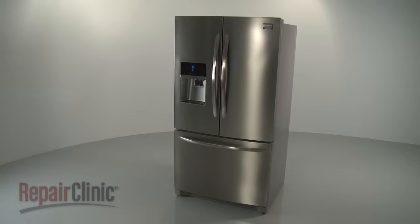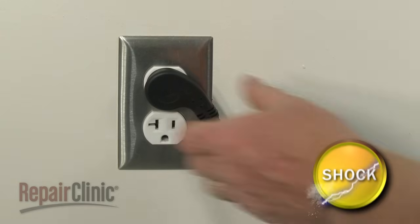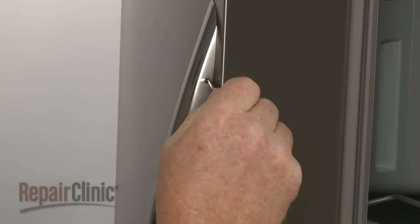Most refrigerator repairs will require some disassembly of the appliance. Before you attempt this, you should unplug the power cord.